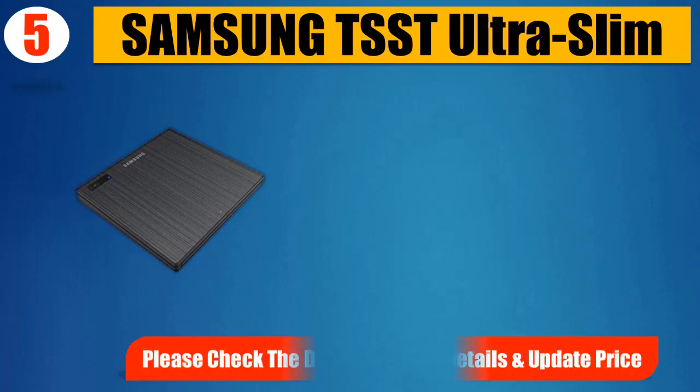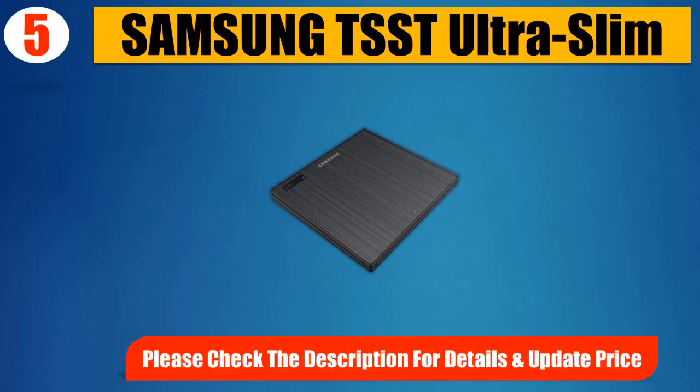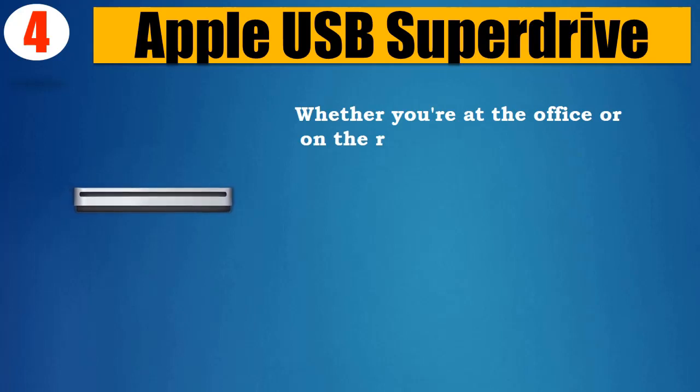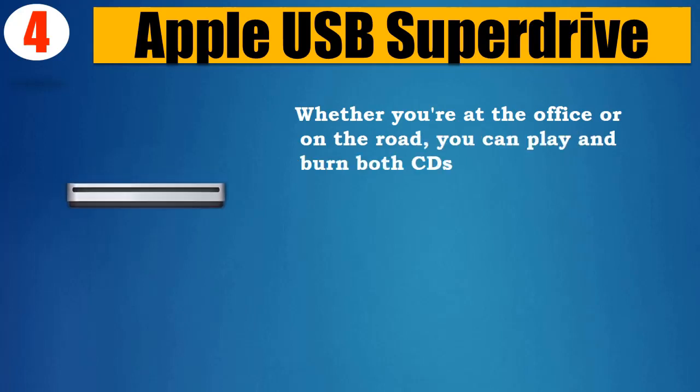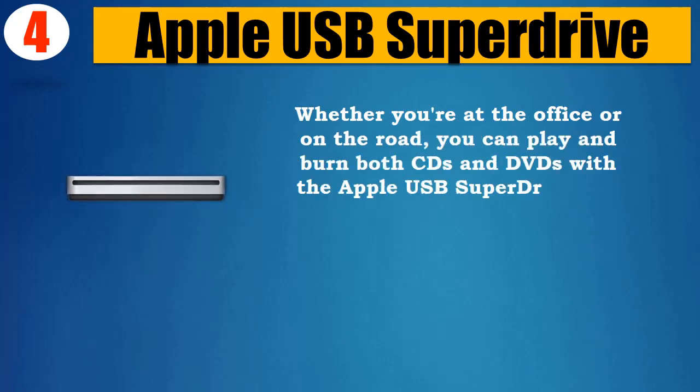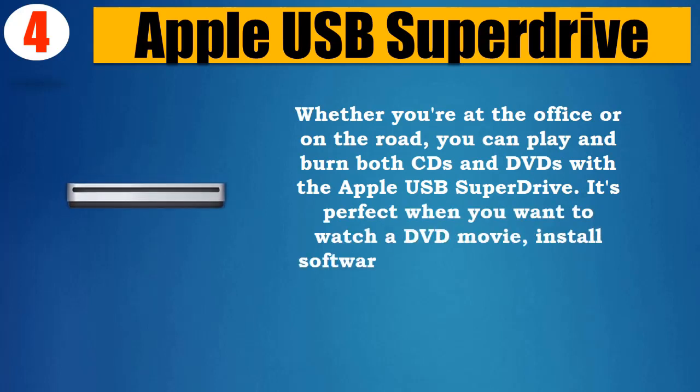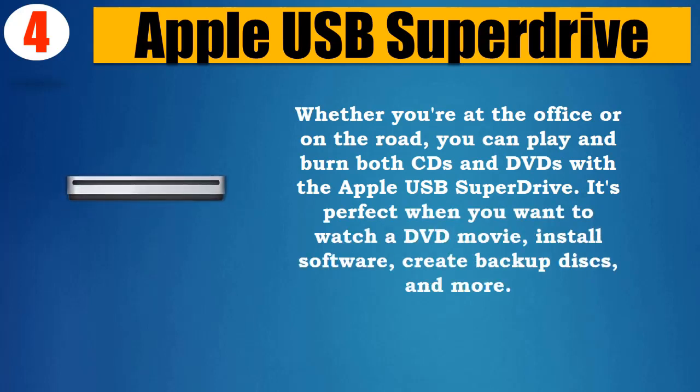Number 4: Apple USB SuperDrive. Whether you're at the office or on the road, you can play and burn both CDs and DVDs with the Apple USB SuperDrive. It's perfect when you want to watch a DVD movie, install software, create backup discs, and more.